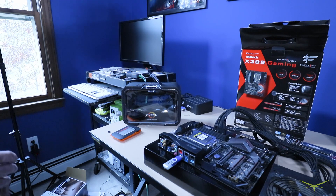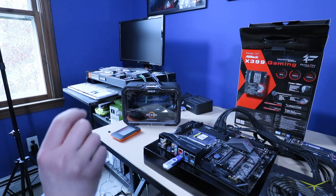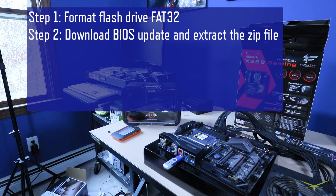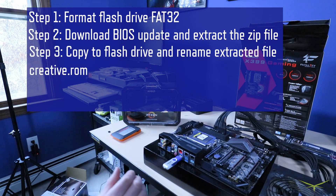The way you do this is you take a thumb drive, you format it FAT32, you download the BIOS update, you extract it from the zip file, you copy it to the thumb drive, and then you rename it Creative.ROM. So that's the only file on here — the BIOS update renamed Creative.ROM.